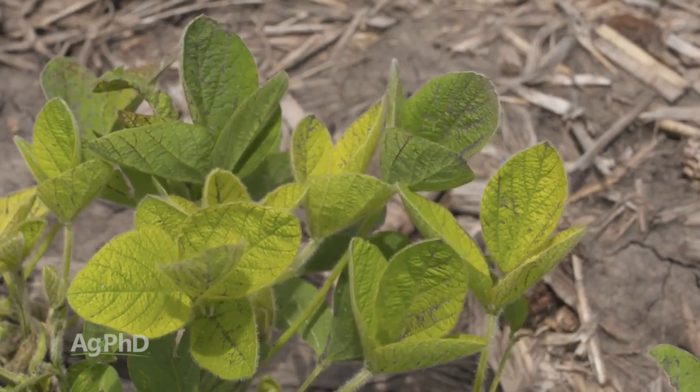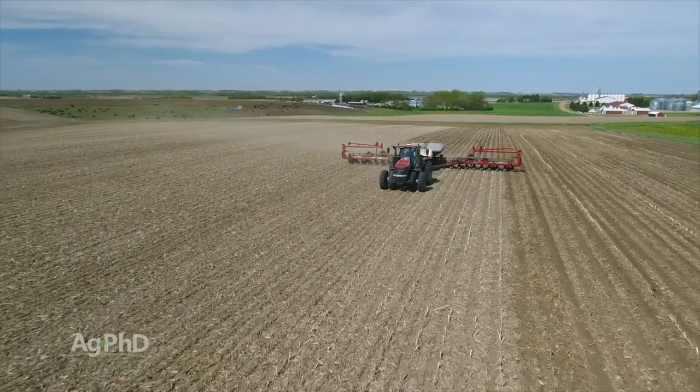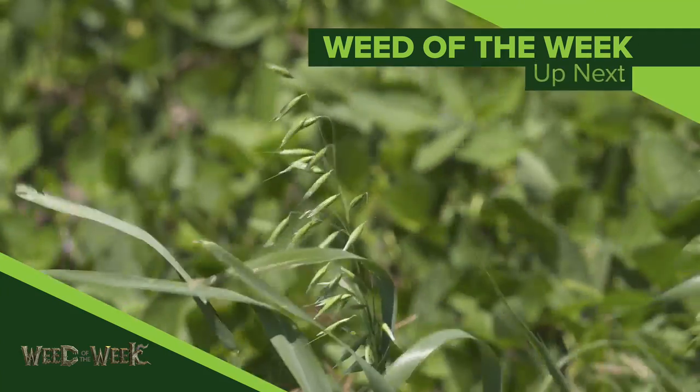What you're looking for with iron deficiency chlorosis out in fields is yellow leaves that still have green veins. If you've got IDC, your pH is too high. You can add more plant population, you can switch varieties, but you've got to get this fixed on your farm or it will cost you yield. And another thing that definitely costs yield is our Weed of the Week — do you have this weed on your farm?